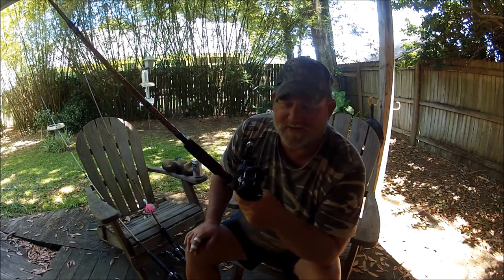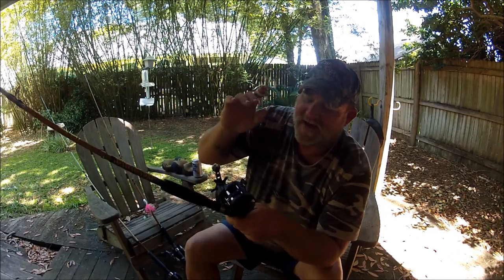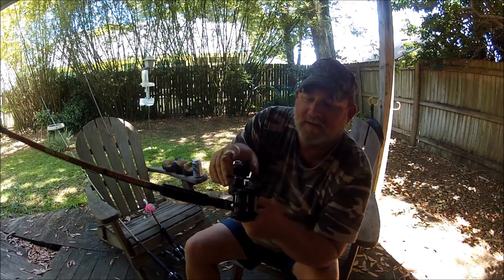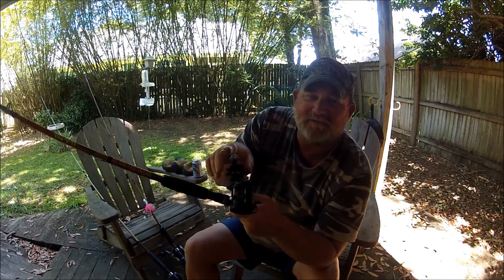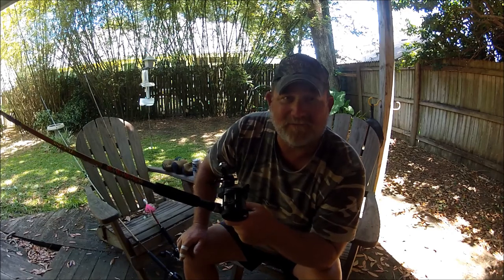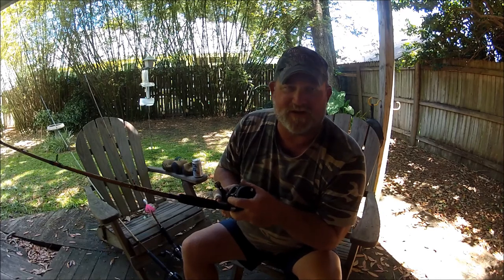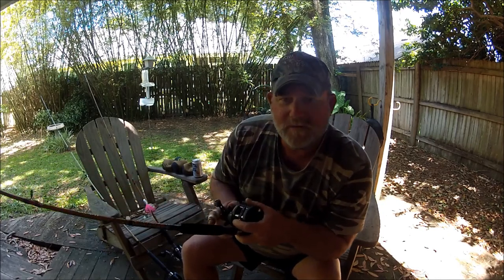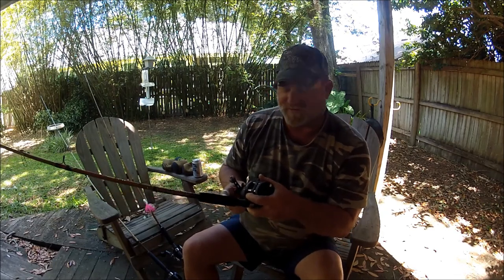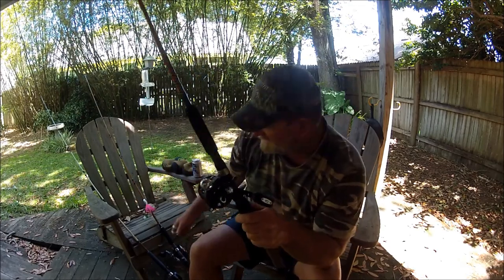The next thing is it's a 6.1:1 gear ratio — this thing is ultra fast. It's got the auto-engaging. It's also got a clicker for the drag, which is extremely nice when you're in a fish-fighting position and you want to know that positive sound is making the drag a little tighter or a little looser.